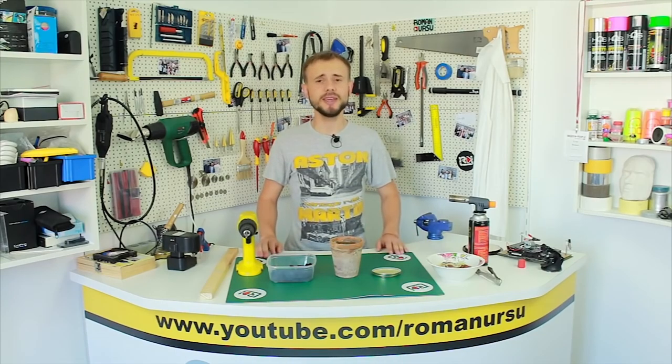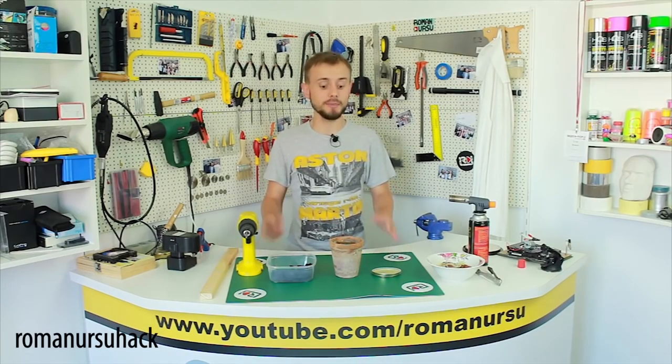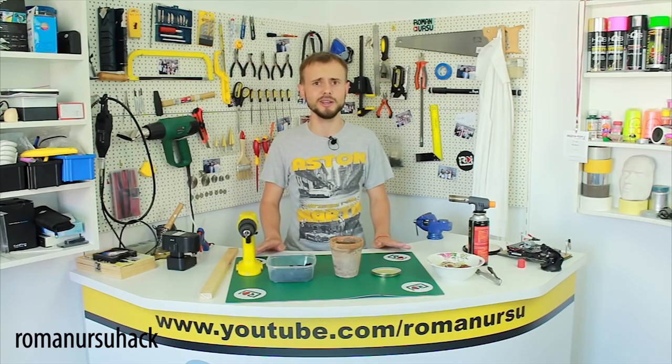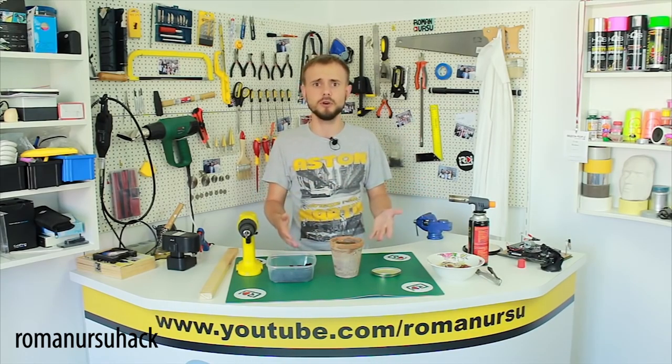Hi my dear friends! In today's video I want to share how we can make a portable mini grill. And a bit of a warning — this grill won't satisfy those who want to fry a lot of meat and eat to their heart's content.